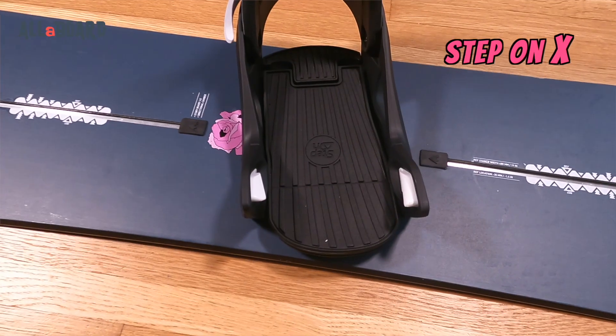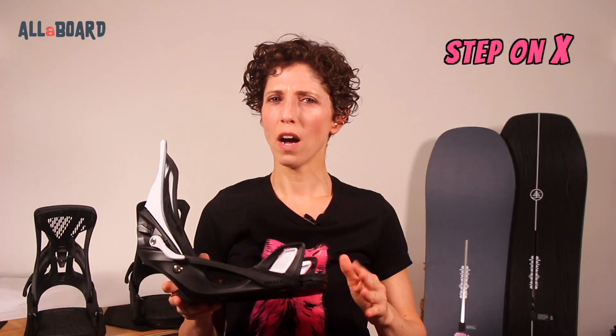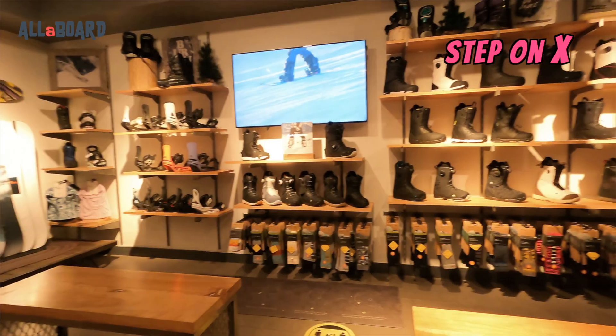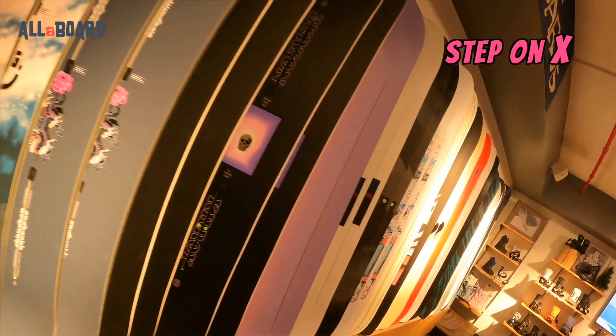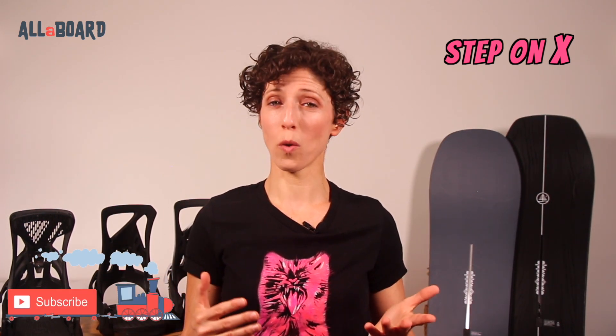The Step-On X is considered the stiffer and more aggressive binding of the two. I hear a lot of people thinking it's better or worse — well, it's neither. When you choose any snowboarding gear, make sure you choose something that supports your riding style and level. There's no right or wrong here. If your board and boots are more on the softer side and you prefer more freedom and less response, or whether you're a charger looking for speed with highly responsive and aggressive boots and board, then your bindings should match. Just remember, there's a lot of flexibility going one way or the other.